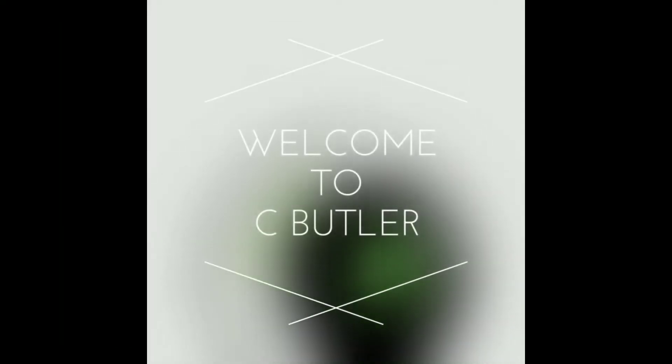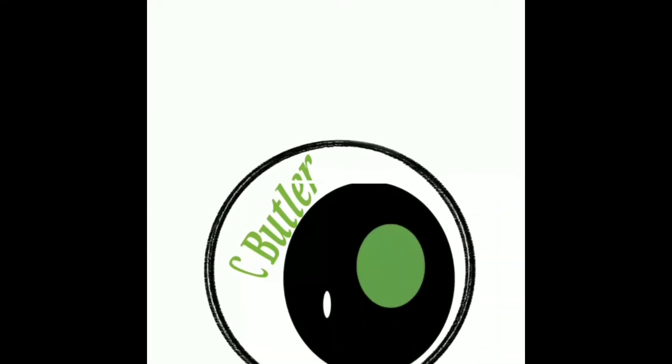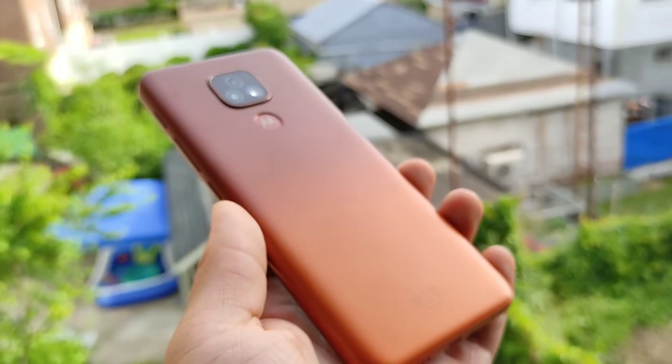Hey, what's going on guys, welcome back to the channel. Today we're gonna be talking about the Motorola Moto E7 — I purchased it seven months ago and I've had it for about 214 days now. This is my seven-month review.